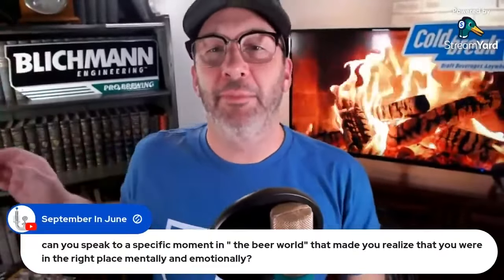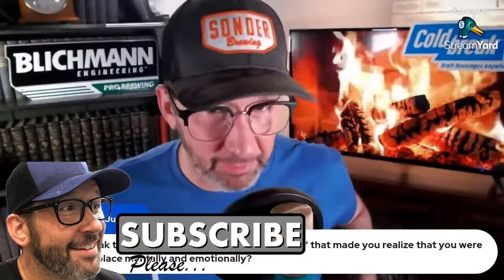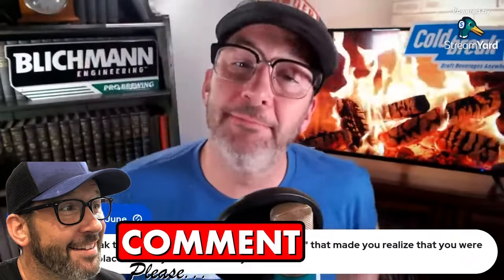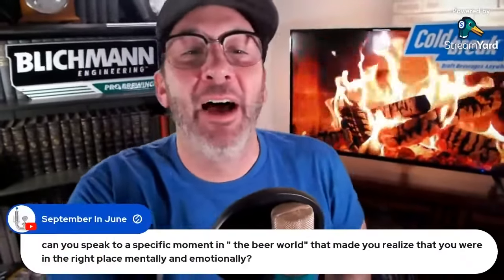The next question comes from African twin on YouTube — that's a motorcycle reference, by the way. African twin asks: can I use a spunding valve to replace my classic airlock?